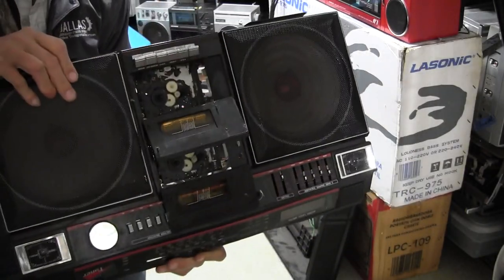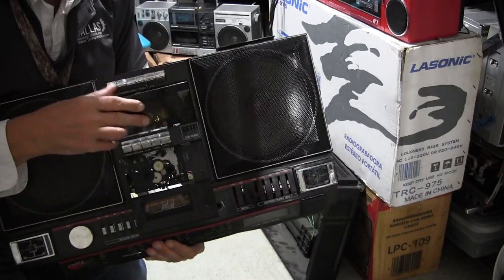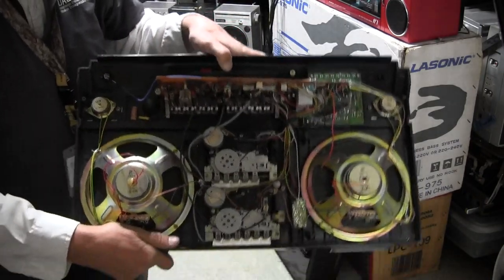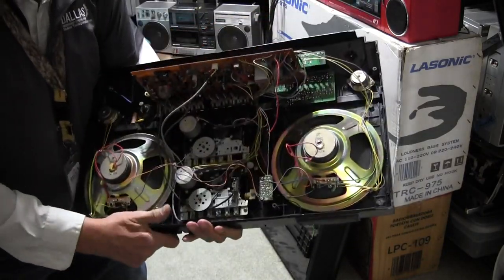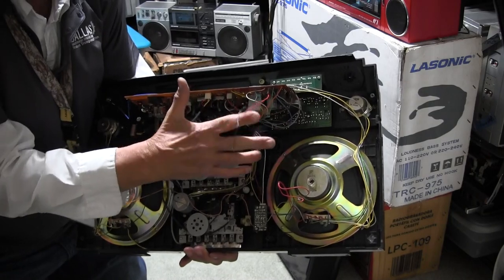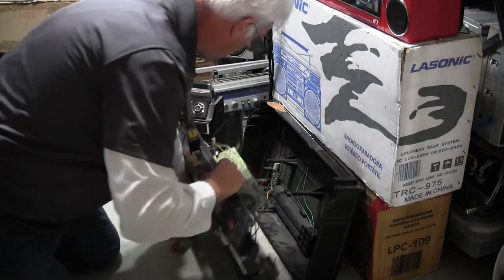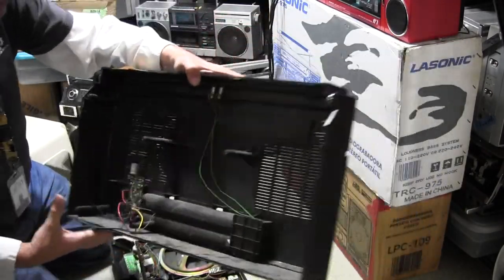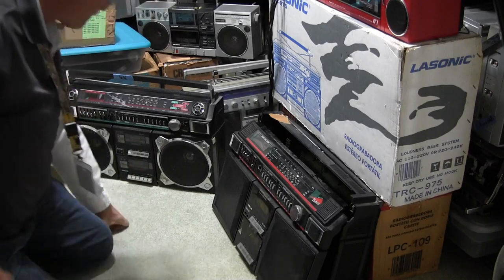It has both decks and both doors but no hinges. The doors are here — you can close it. The inside has everything, the belts are good, and if you put power to these two wires right here you can make the whole thing work. The back cover is missing the transformer — that's the 4637.